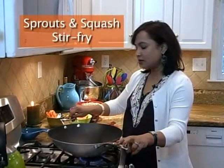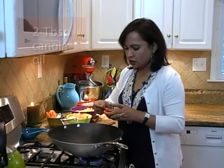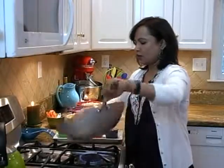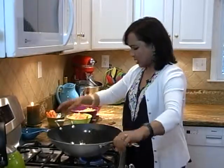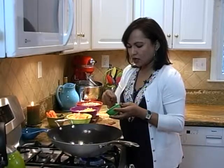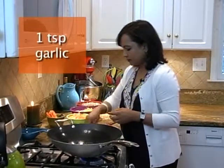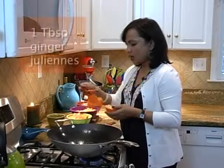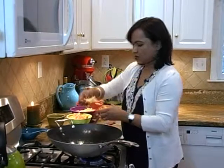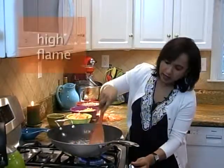For sprouts and squash stir fry, we heat up the wok and then we add two tablespoons of canola oil. Coat the pan. We add one teaspoon of garlic and one tablespoon of ginger juliennes, and stir it quickly. Flames should be high — that's the signature of stir fry style of cooking.